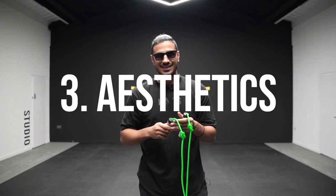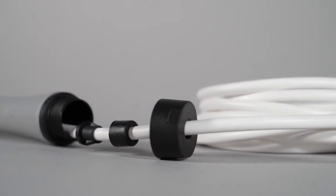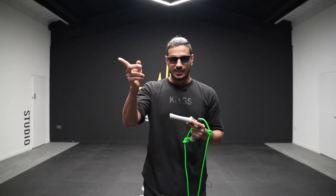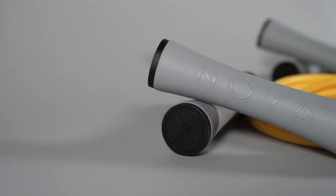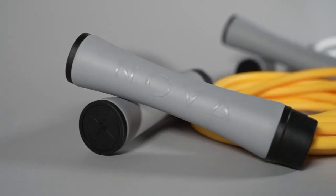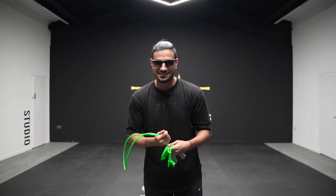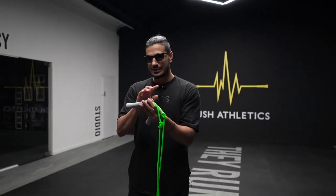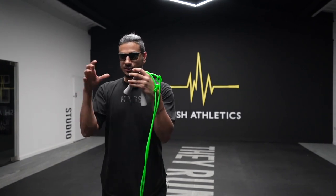Moving on to point number three: aesthetics and the look of this rope. Something very different about the Nova Rope is that it has three different types of molds. Most generic ropes on the market only have one mold — just one handle form, where PVC, plastic, or nylon resin goes over it to create one handle. Everything about this rope is slick and smooth. The Nova Rope has been created with three different molds.